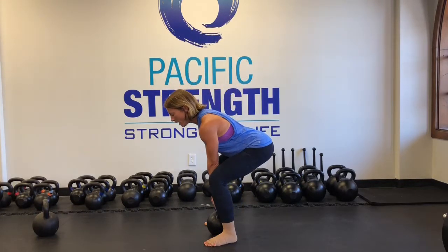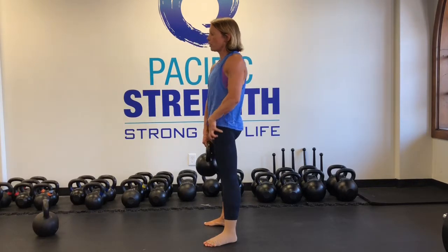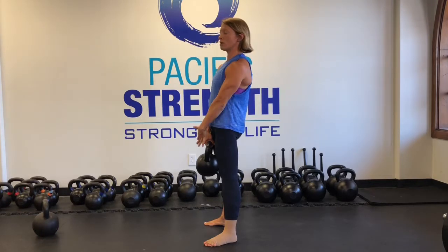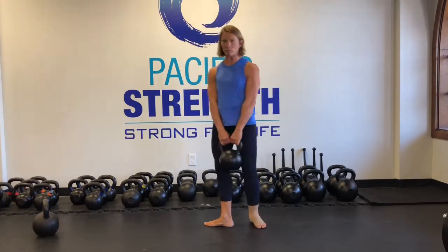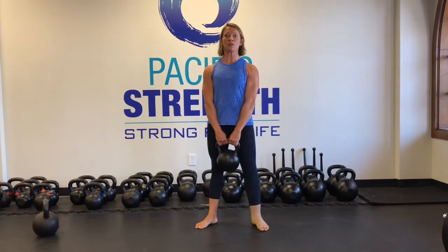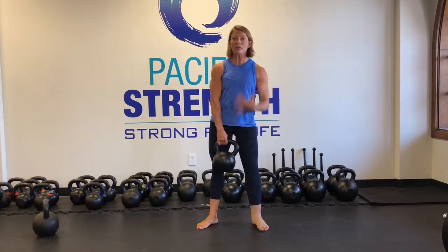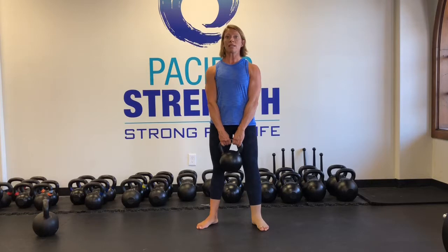You're going to sit your hips back, and then at the top you're going to be in that good plank: pushing your feet down into the floor, pulling your quads up, pulling your inner thighs together, squeezing your glutes, pressing your shoulders down, reaching your chest forward, tightening your abs. Every single muscle in your body is tight.